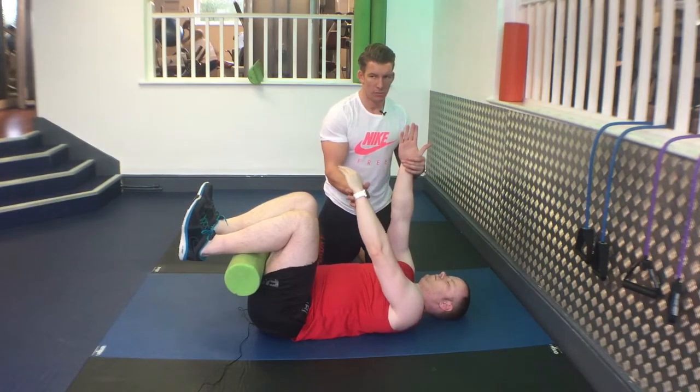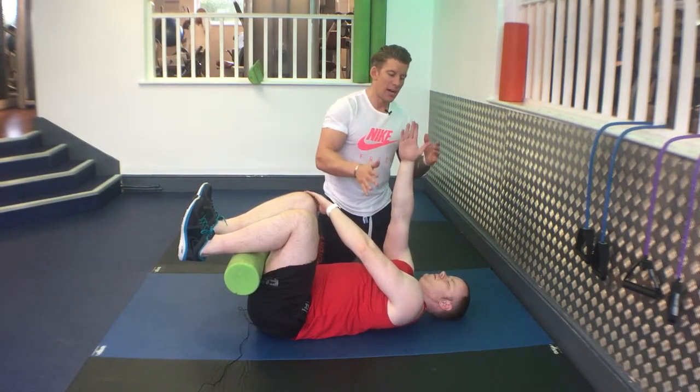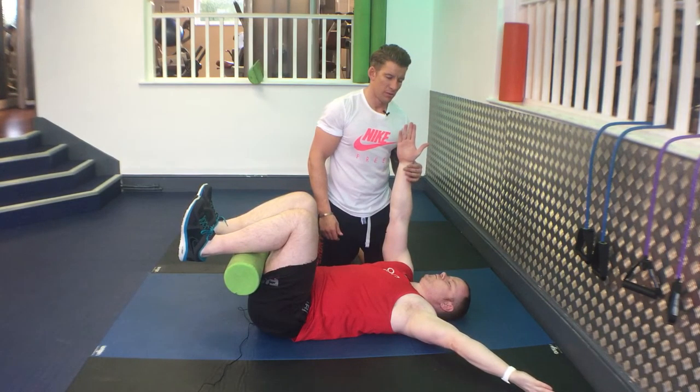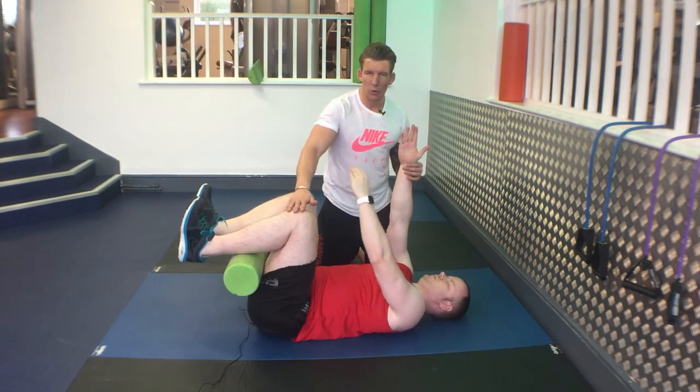Come in. Reach and stretch. Keep tension here all the way throughout.